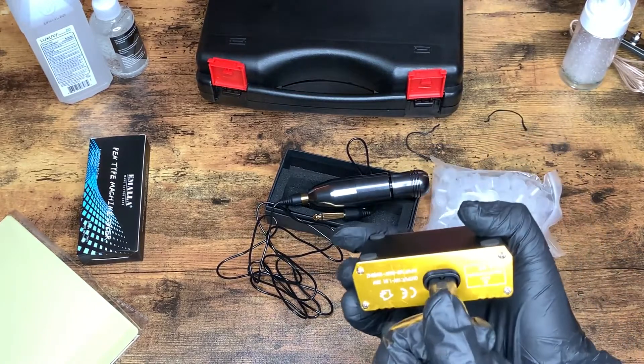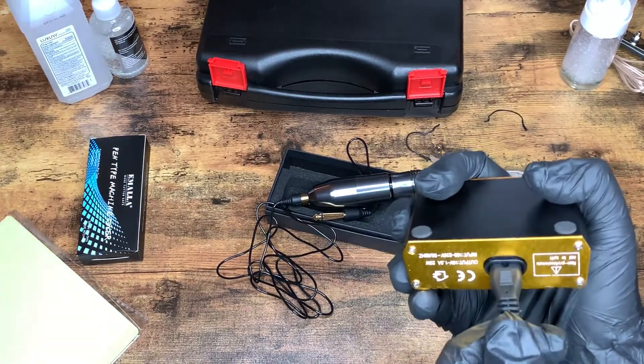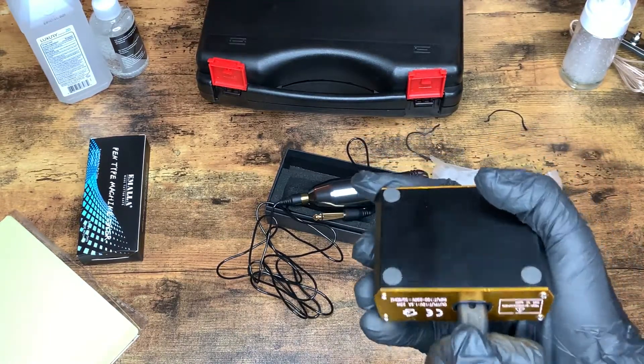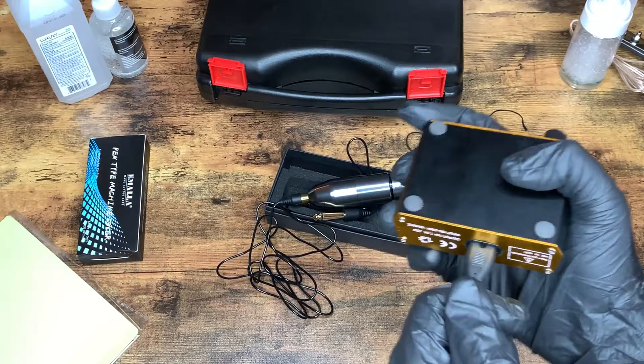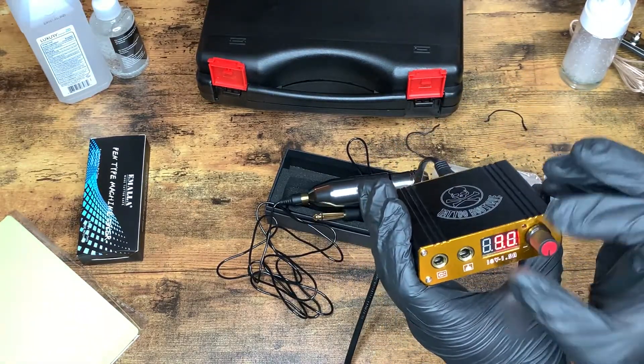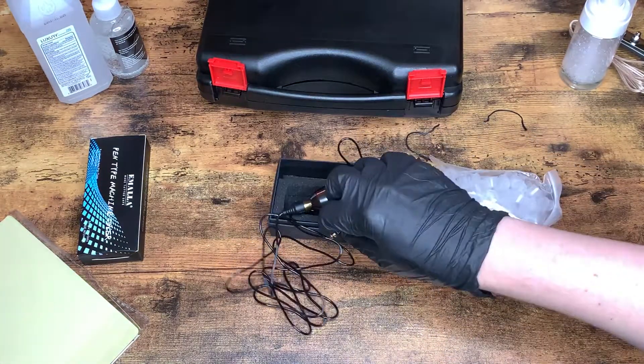It popped out of place. So first impressions — it's a little, hmm, I'm not sure I like that. It's pretty adjustable there, and that part seems to run pretty smoothly. And we will plug in.